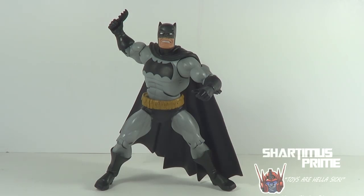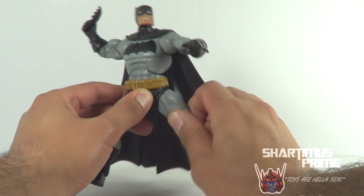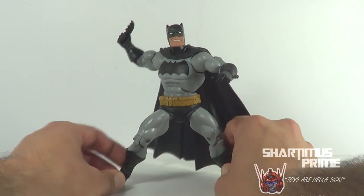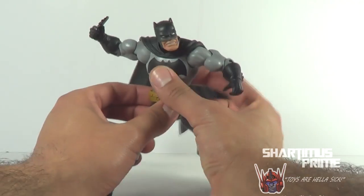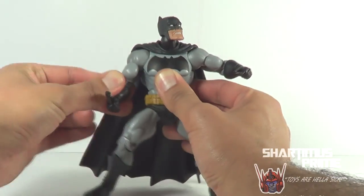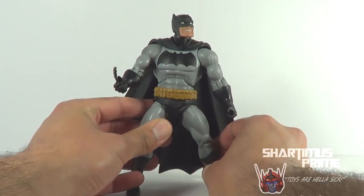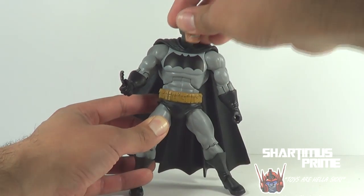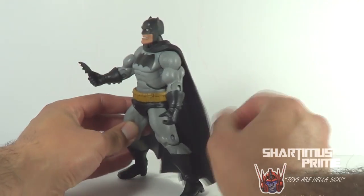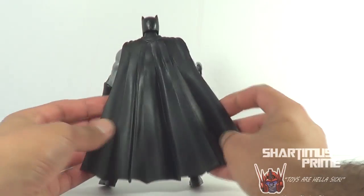This is a very iconic look for Batman. The Dark Knight Returns really changed comics forever — it was such a realistic take, a darker look at a superhero than anybody had seen before. I was very young at the time so I didn't read it right when it came out, but I really like this look of Batman. This is a retired Batman, and I really like this buck they used — it is a Masters of the Universe Classics buck for the most part. I know the chest part is different, but overall I do like this figure. It doesn't really have a whole lot of paint detail, but the sculpt is very nice.